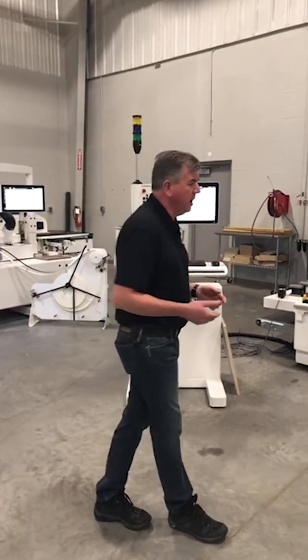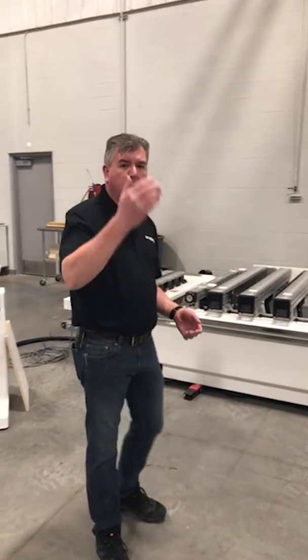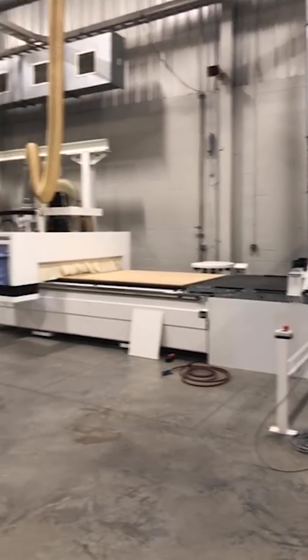So we're gonna go real basic today. We're gonna look at pod and rail versus nesting. And behind over here we have a nested-based router with the MDF table. So we're gonna look at the two different types of fixturing on routers.